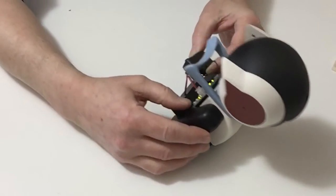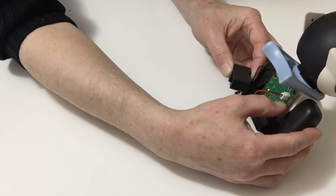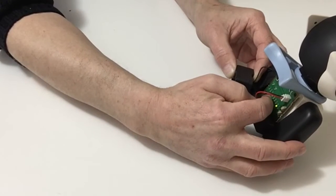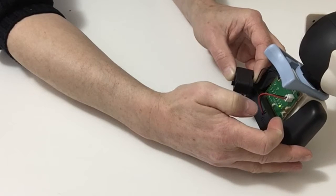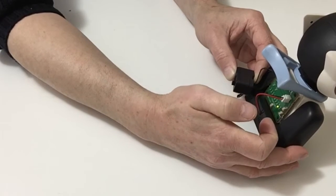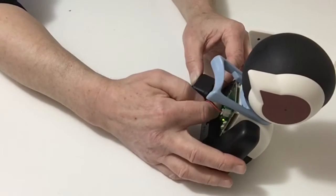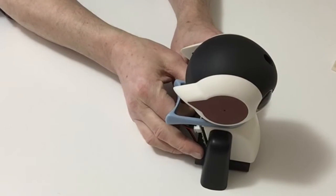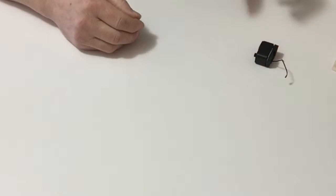Once we've done that, we need to assign it an ID of eight. Turn it on and press up until we get to eight. Once we've got there, press and hold — it flashes. Once you've done that, we can do a test, so the servo goes from left to right and back to center.